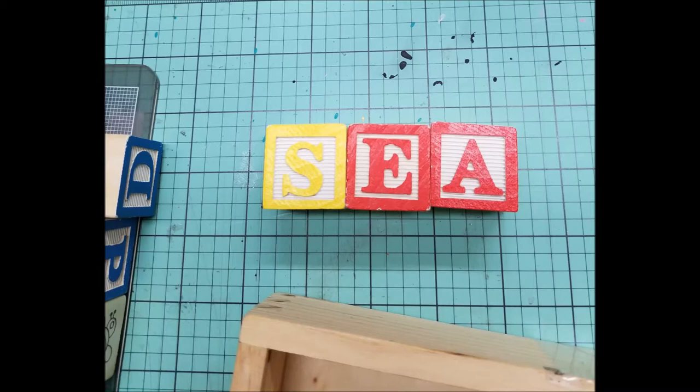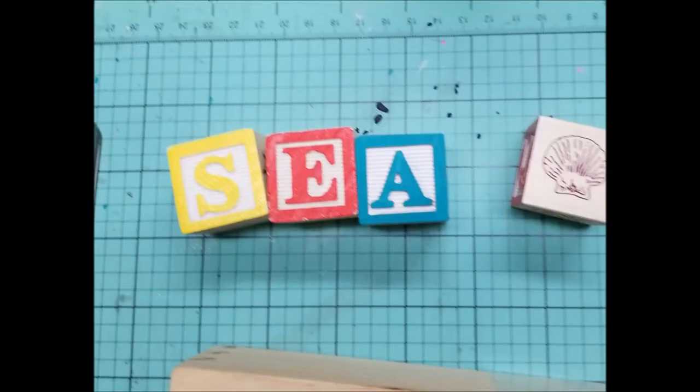I wasn't thrilled that the E and the A were the same color, so I decided to paint the A a different color from the E. I'm really happy with how that turned out.